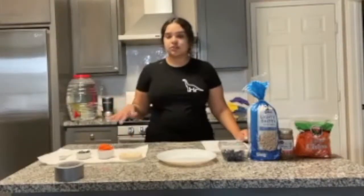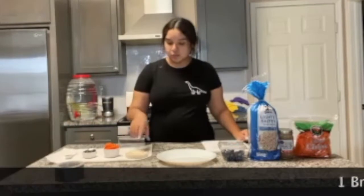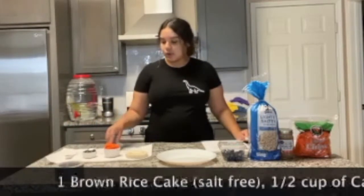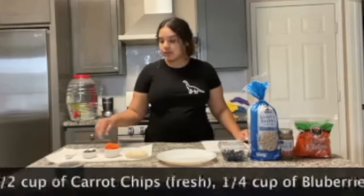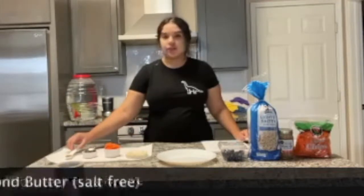To make it easier for us, we have all the ingredients laid out by measurement. We have one rice cake, one half a cup of carrots, a fourth a cup of blueberries, and a teaspoon of almond butter.